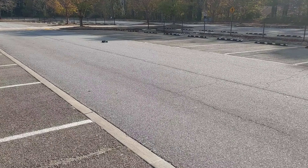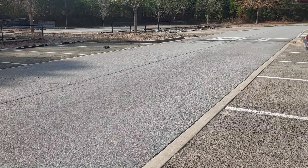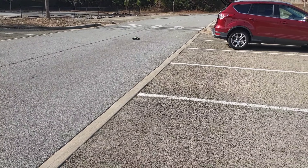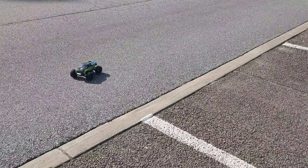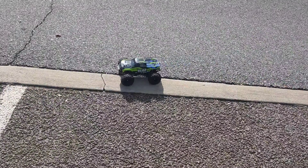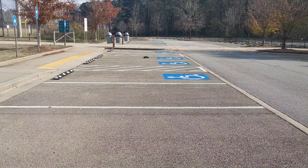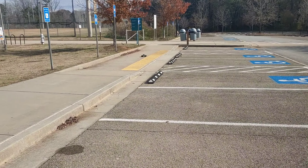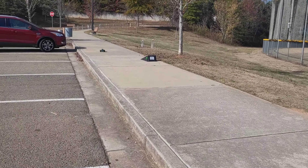I'm going to put this back on 75%. Normally with 1/10 scale or 1/8 scale cars when you start increasing speed you see ballooning of tires, but you're not seeing that with this. We're back on 75% — I at least want to get this out more, and it's tracking straight too.